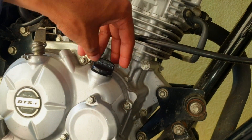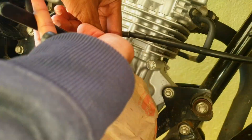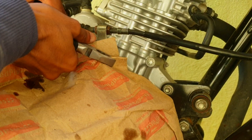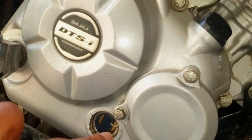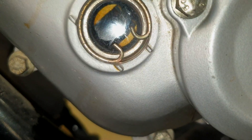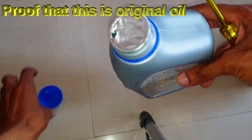Once filling is completed, close the cap and tighten it. If you see through the inspection hole it may look like excessive oil, but after starting the engine the oil will travel to different compartments, get evenly distributed, and will look within the mark.